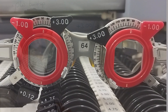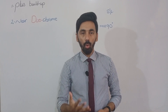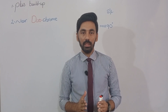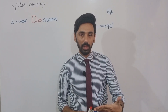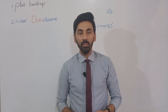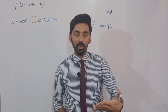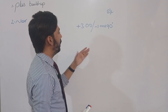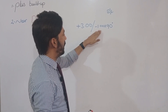In the plus buildup method, you make your patient hold a reading chart at their required working distance. Different age groups have different required working distances — some work at 25 cm, some at 30 cm, and some at 40 cm. The patient places the reading chart at their desired working distance, with the distance correction of plus three with minus one cylinder at 90 degrees in place.